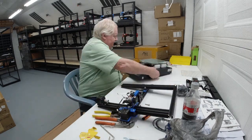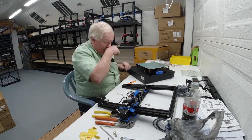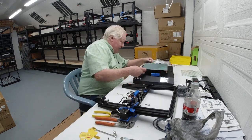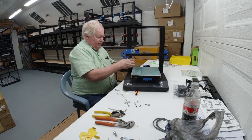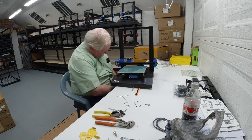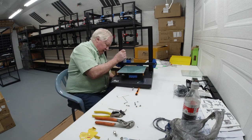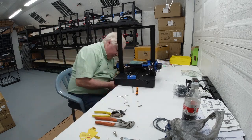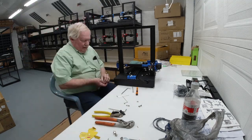One advantage of assembling it yourself is that as we put it together, we're able to get all of our alignment done and check for good, secure connections. So there are some advantages to assembling a printer and knowing how everything works — being able to check for yourself that everything is put together properly.